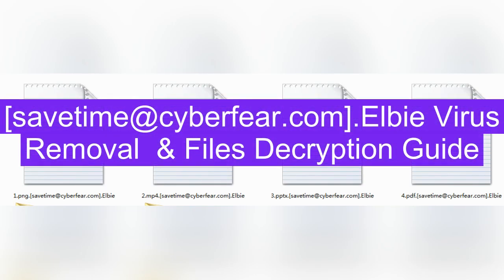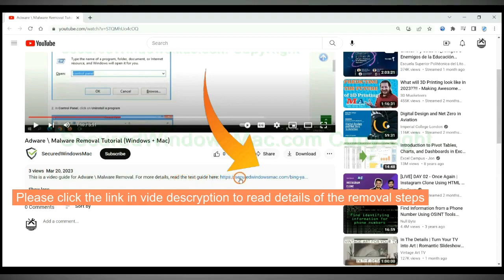This video is for removing LB ransomware. Please click the link in the video description to read details of the removal steps.